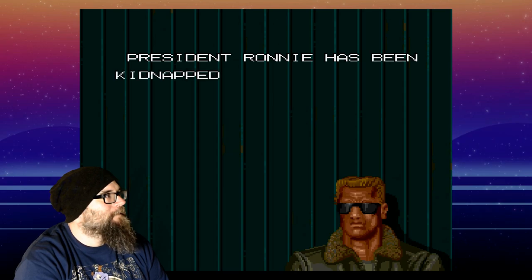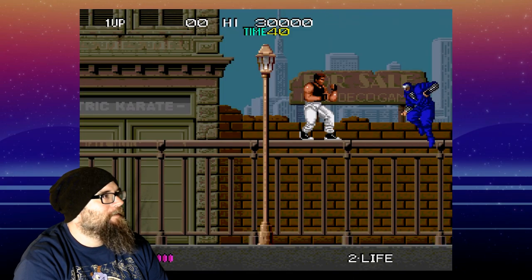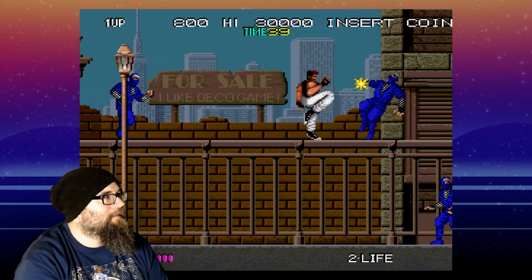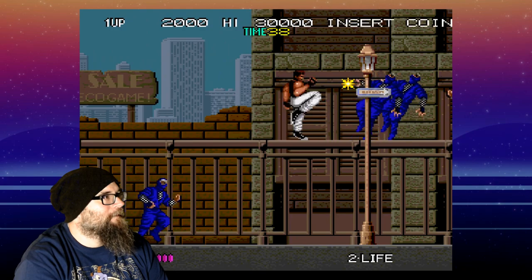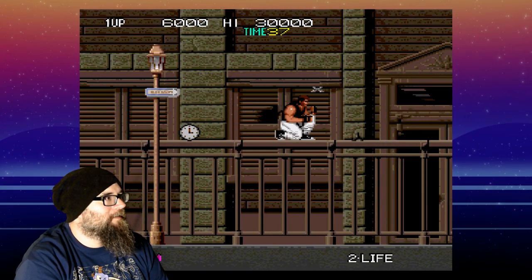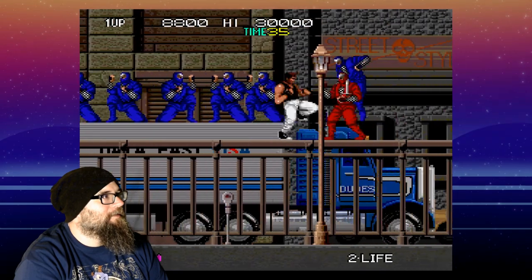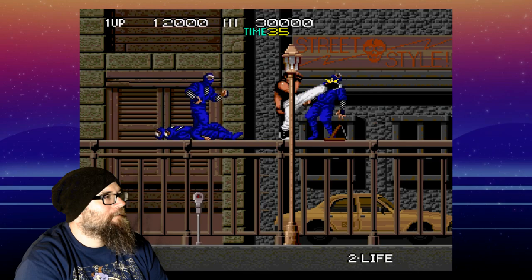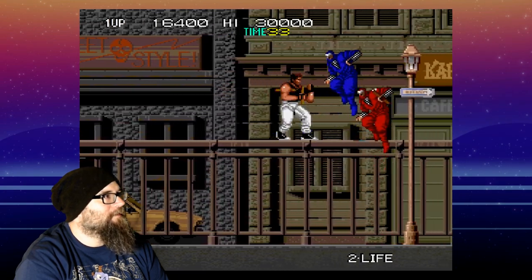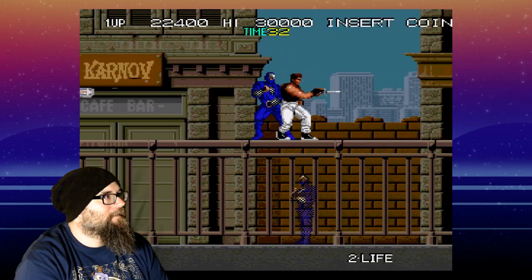President Ronnie has been kidnapped by the ninjas! Are you bad enough, dude, to rescue Ronnie? You know what I loved about this game? Karnov! I loved that Nintendo game. And nunchucks — any game with nunchucks I was all about.